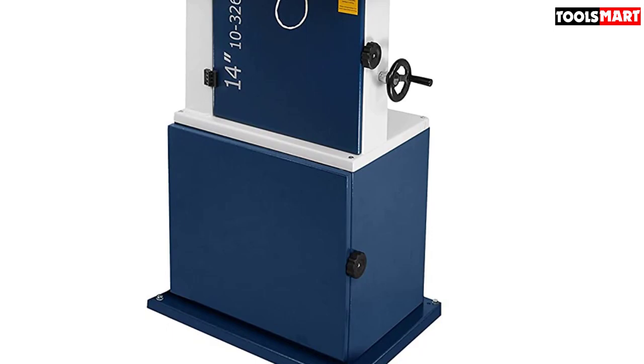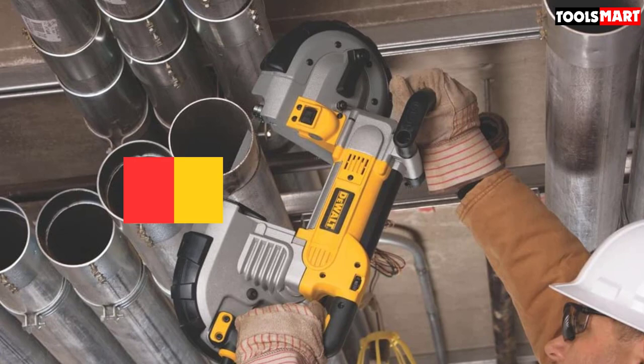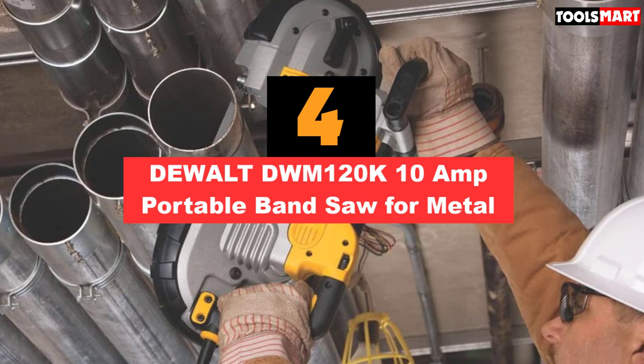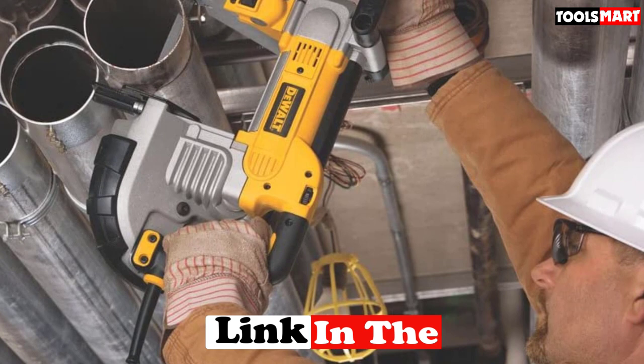Fourth on our list is the DeWalt DWM120K 10 Amp Portable Band Saw for Metal. Band saws are typically constrained to a single place due to their size and weight, but if you need something portable, here is one for you. This portable band saw from DeWalt is one of its kind, best for its service and quality. Portability depends on weight, and DeWalt has brought out this model at a light weight of just 15 pounds.